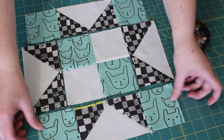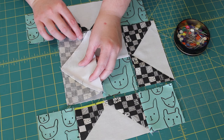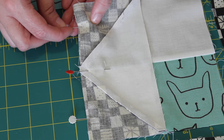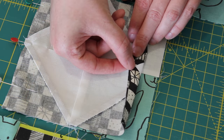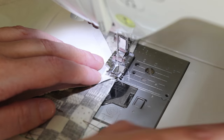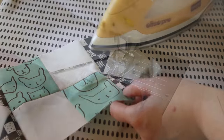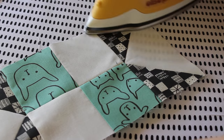Once finished, complete the middle row by turning one flying geese unit over onto the 4-patch centre square. Carefully line up the triangle point with the seams of the 4-patch and pin the edge neatly into place, then do the same on the opposite side. Sew a quarter-inch seam along each of the pinned sides, ensuring all seams are lying flat before sewing over them. Then press these two seams inwards towards the centre 4-patch unit.